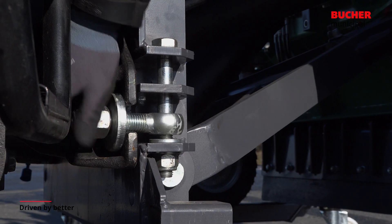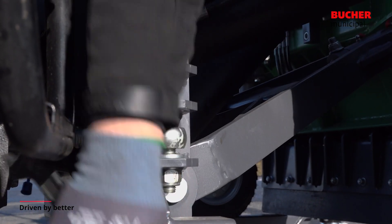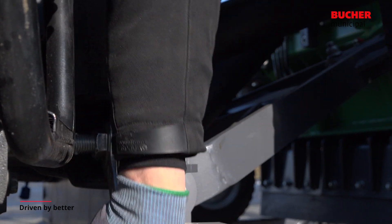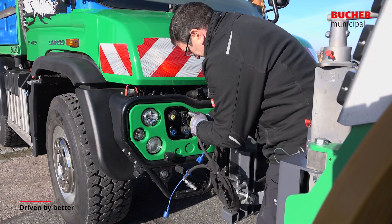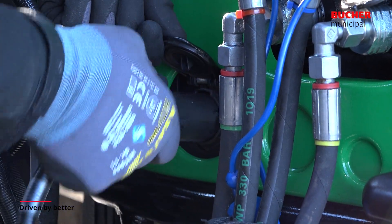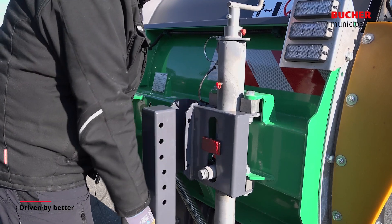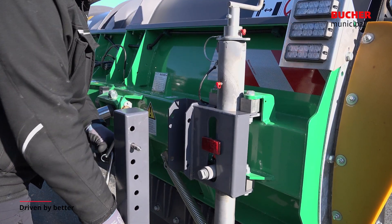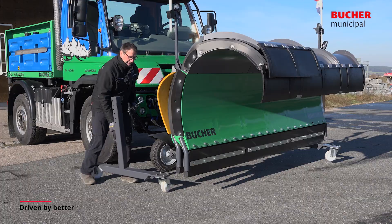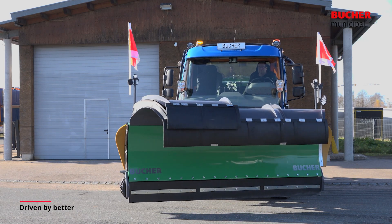To secure the plow, it is screwed onto the vehicle plate with swiveling adapters. All further hydraulic and electric interfaces can now be connected to each other. The plow is then raised completely to remove the parking device. The winter equipment then has to be tested to ensure all functions.